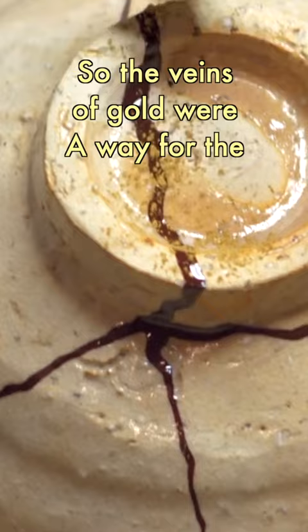Koishira sensei prefers kintsugi to be used more for functional purposes. If a bowl or a cup brings you joy or makes you want to eat, then treasure it and use it well.